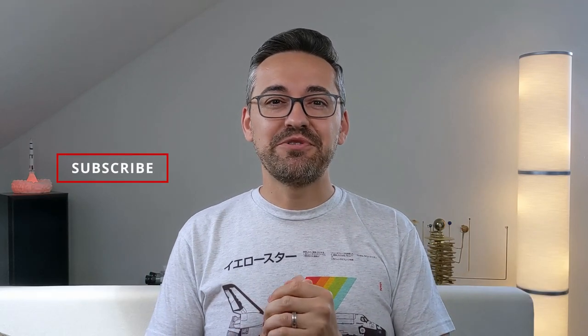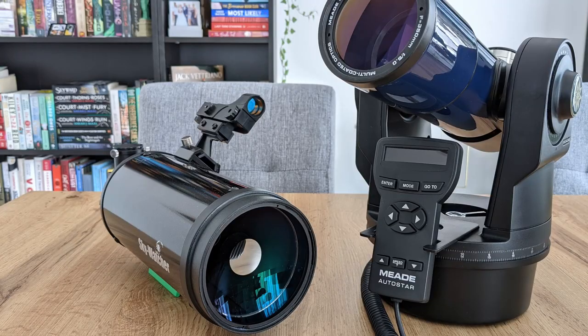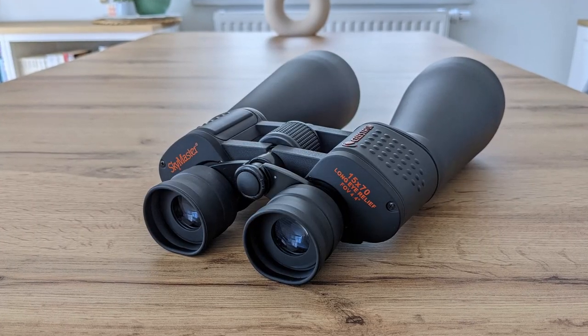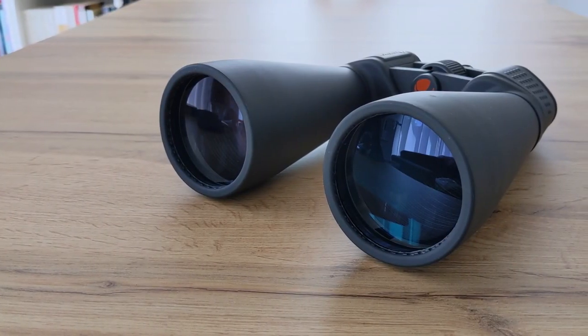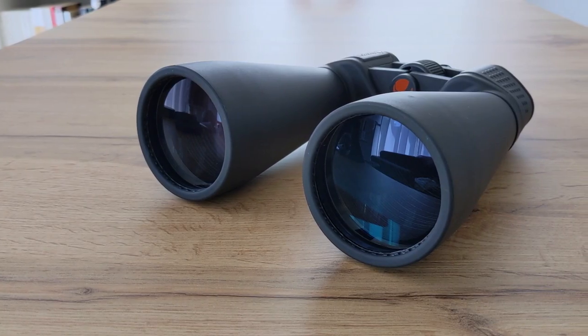I'm Oglan Damian and welcome to BT Observatory. In the past, I reviewed a bunch of stuff, starting from eyepieces and telescopes to mounts and storage cases, but I have never taken a deeper look at binoculars. Well, that changes today. A couple of weeks ago, I got the SkyMaster 15x70 binoculars from Celestron and since then I was able to test it thoroughly.